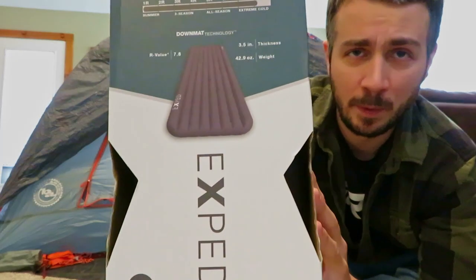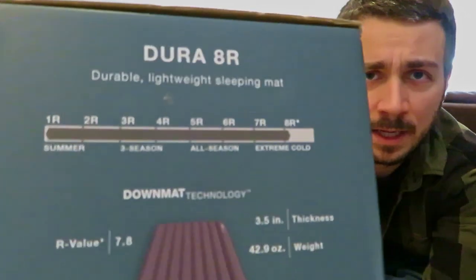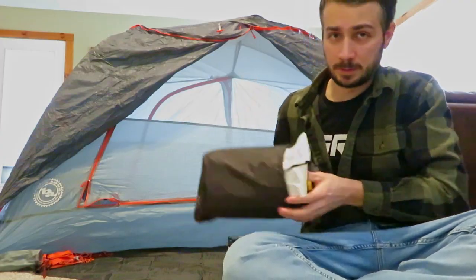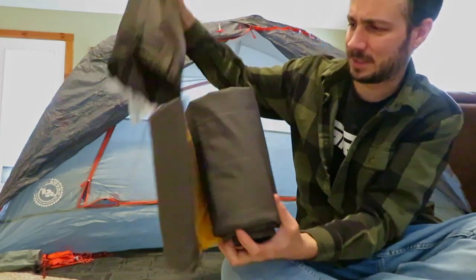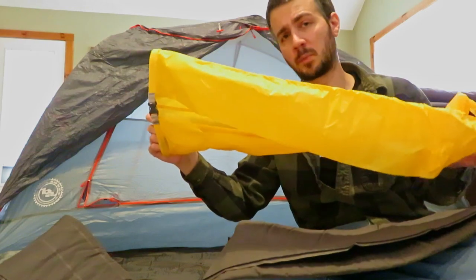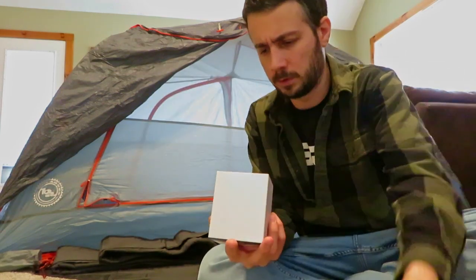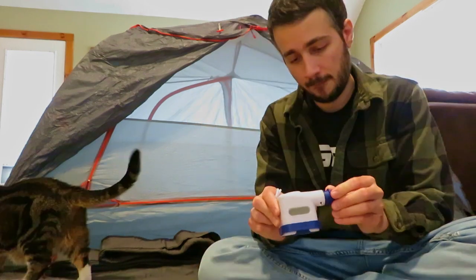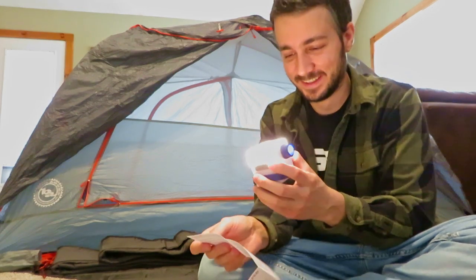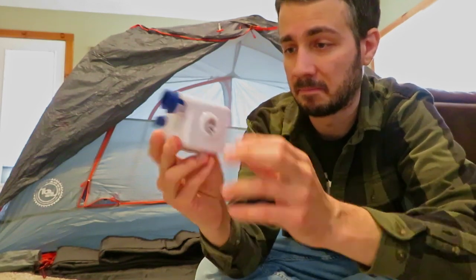Next up is the all-important sleeping pad. I went with the Exped 8R — and that 8R is actually referencing the R-value, which is basically just how they rate insulation. As you can see on the scale, this is for extremely cold camping. I did go for the large version. The real trick is going to be to see if I can get this stuff packed up like it was. There's a compression sack, so we'll get that thrown in the tent and blow it up with this pump. I should mention that this is sold separately. This thing also works as a power bank to charge your phone or whatever other accessory you need.